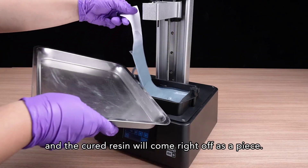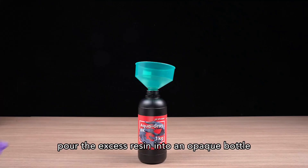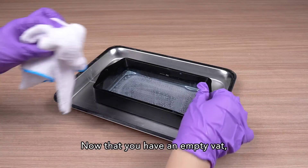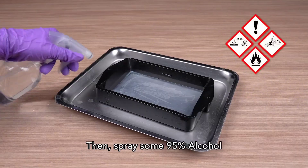What it doesn't offer is speed or versatility in size — you won't be printing cosplay parts or large models here. But if you need repeatable, ultra-detailed prints and you're tight on space or budget, this one absolutely delivers.